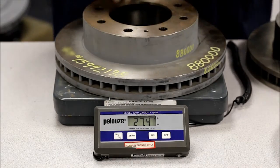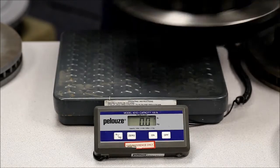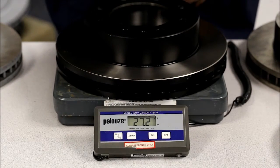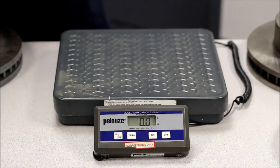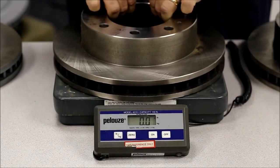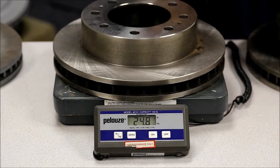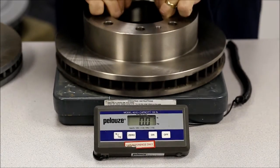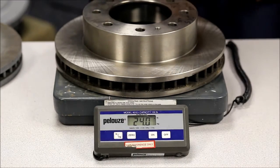The OE rotor weighs 27.4 pounds. Now we'll check our rotor — 27.2 pounds. Here's a competitor's rotor: 24.8 pounds. Let's try another one: 24.0 pounds.